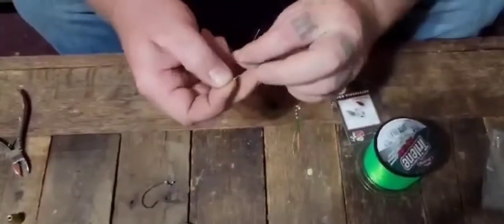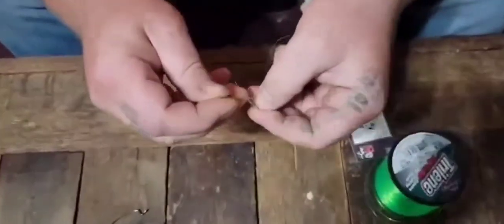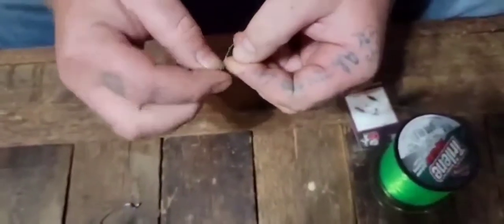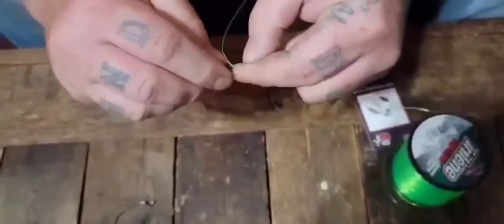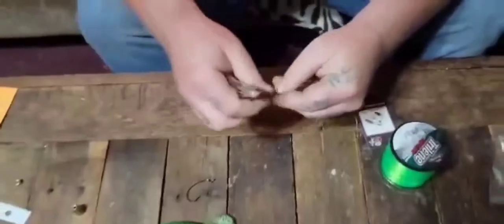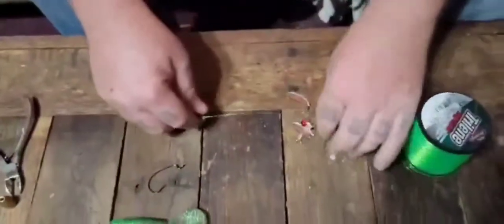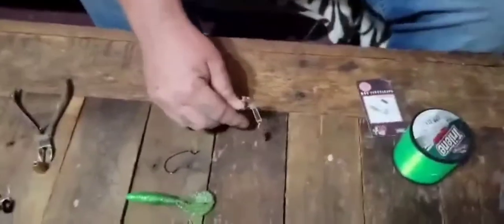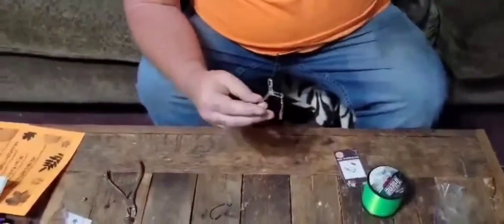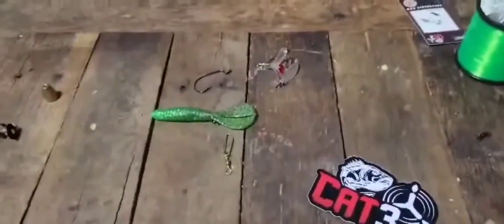You can use whatever knots are your favorites. Cinch that down, clip our excess here — and that's what it'll look like so far. Then we'll get us a piece of line.